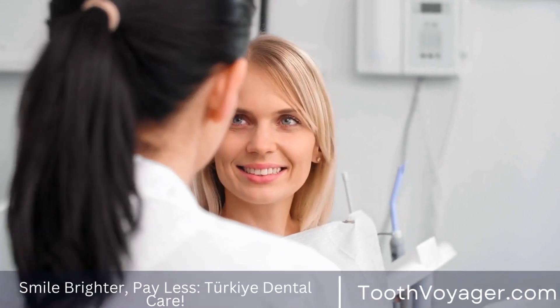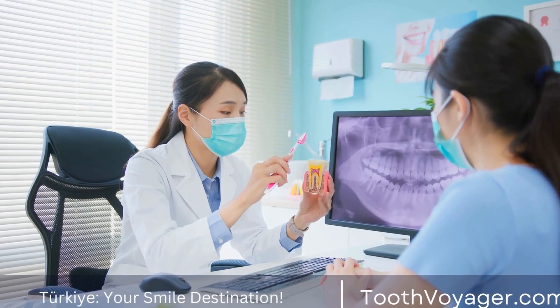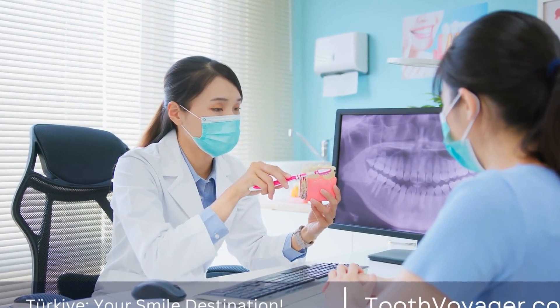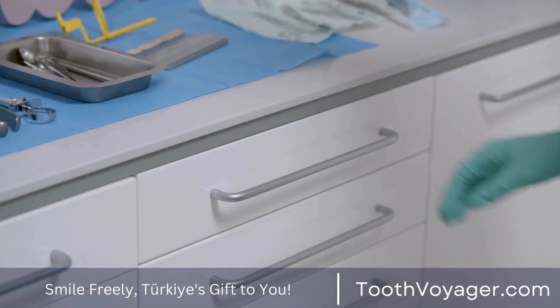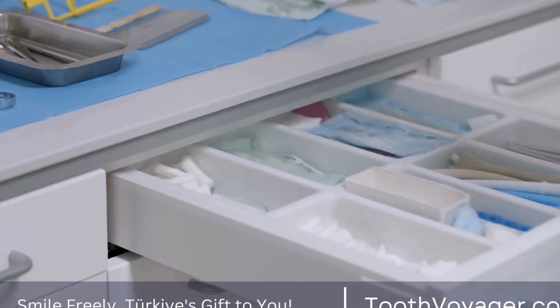Preparation: Before a crown can be made, the tooth receiving the crown must be prepared. This involves removing any decay or damage and reshaping the tooth to accommodate the crown. The dentist will then take impressions of the prepared tooth to create a custom-fit crown.